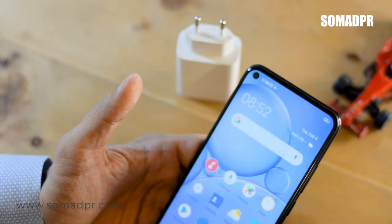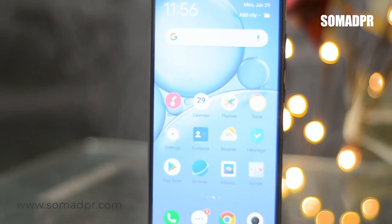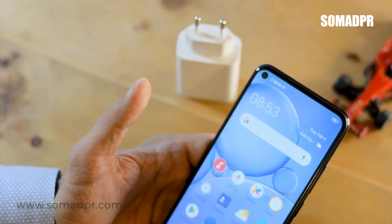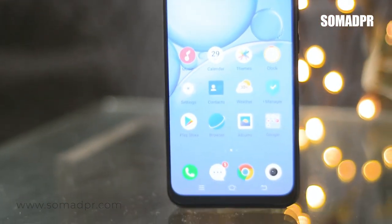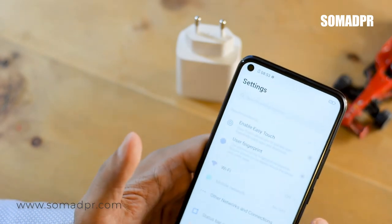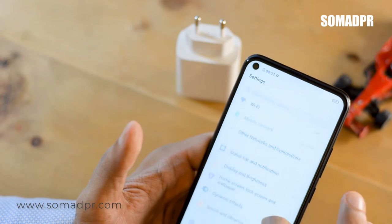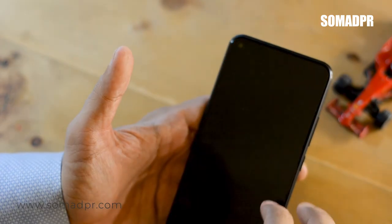The phone has a 6.4-inch screen with 720p resolution and 265 PPI. The screen-to-body ratio is almost 93%. It runs Funtouch OS based on Android 10.